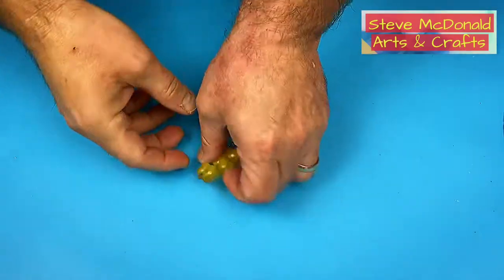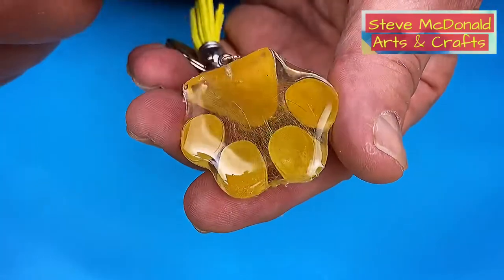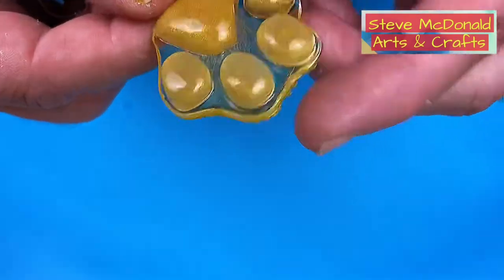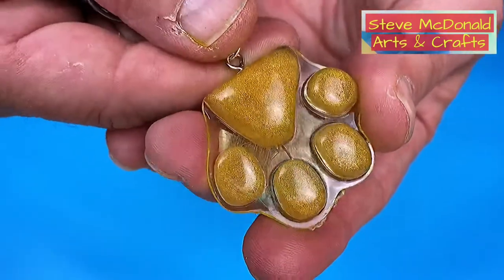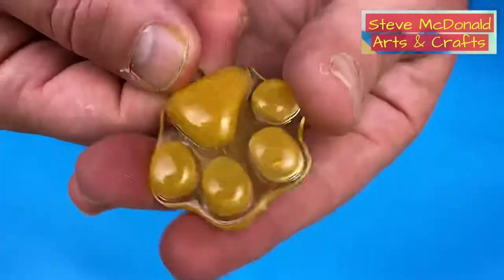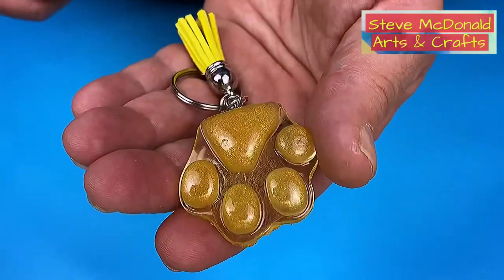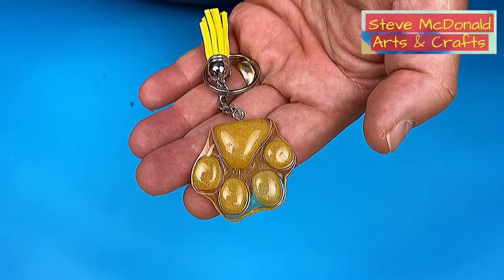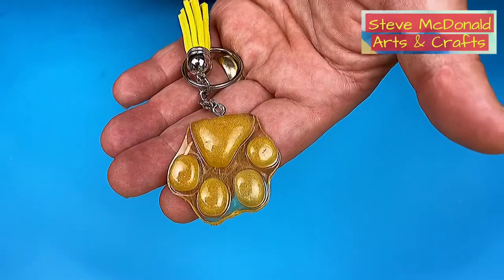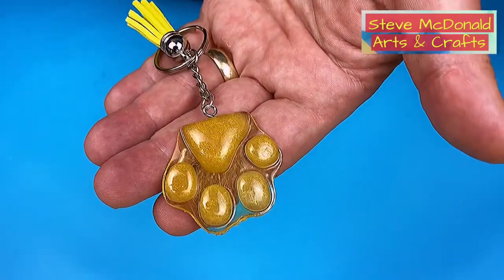I'm really pleased with how this has come out. You can see the hair showing through the back where I've domed it — doming helps magnify it slightly — and the translucent yellow pigment has helped it show up a lot more. I love these; they're a great keepsake, especially for someone who's lost a loved pet. I'm going to keep this one and pop it on my keys as a reminder of my dog Daisy. Enjoy your resin crafting, take care, like and subscribe, and join my Facebook group 'How to Resin with Steve McDonald' — very supportive community. You can also become a patron via the link below.